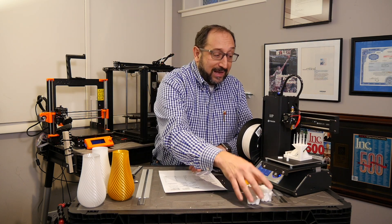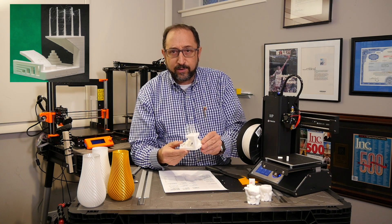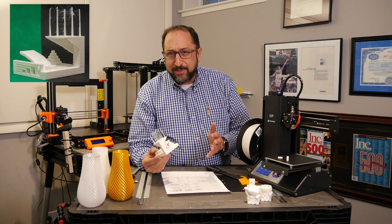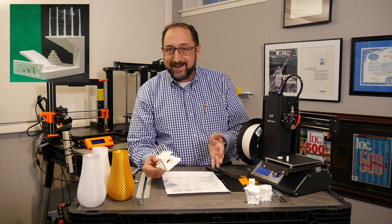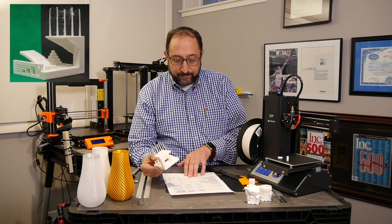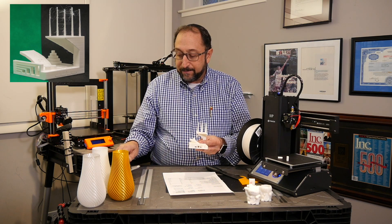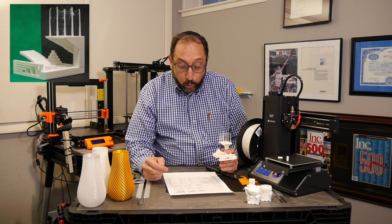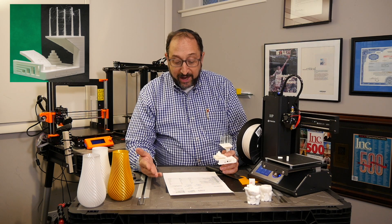Now let's look at the detailed calibration cube and calibration print — I'll put a copy in the corner of the screen and the spreadsheet on screen, with a link in the notes. Overall this didn't do quite as well as a $330 or $750 printer, but this is a $180 printer. It scored 19.5 based on my scale versus 23.5 for the Ender 5 and 26 for the Prusa i3 MK3. On dimensional accuracy — measuring the cylinders on both the X and Y axes — it scored nearly a perfect 4 out of 5, actually slightly better than the Prusa.